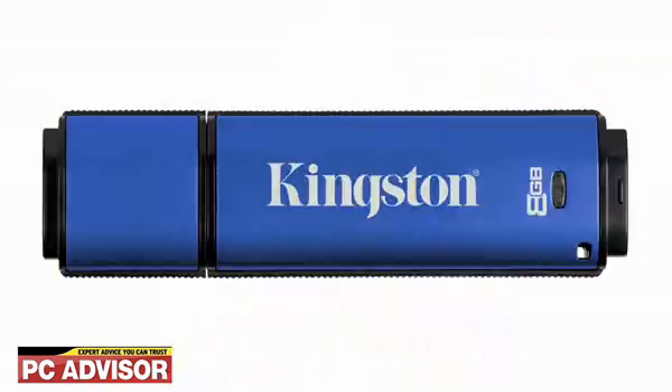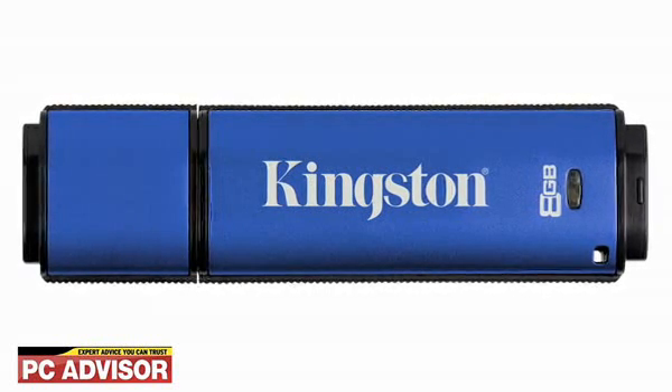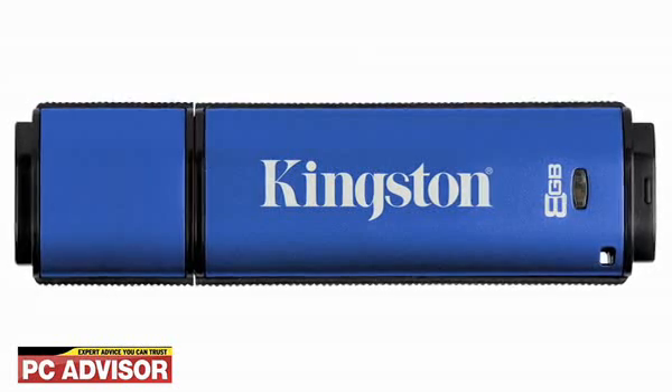This is where the Data Traveller Vault Privacy Edition comes in. A blue metallic tube with a cap on one end, it's among the bulkier USB models we've seen, but it provides a good option for anyone who needs an encrypted drive small enough to wear around the neck.